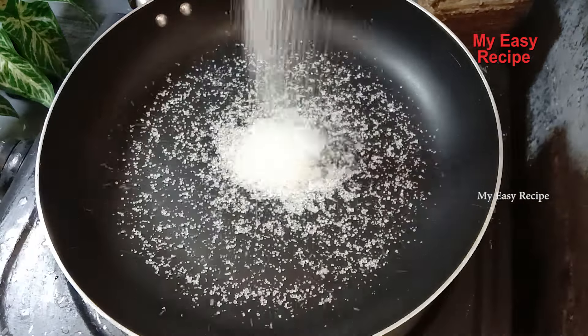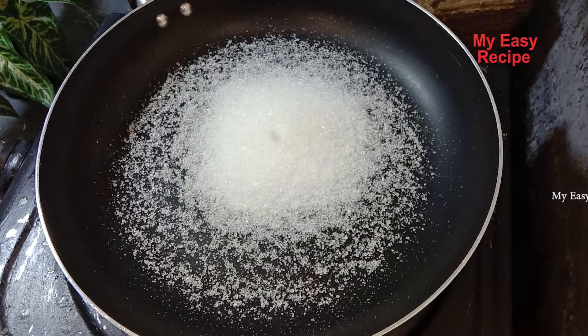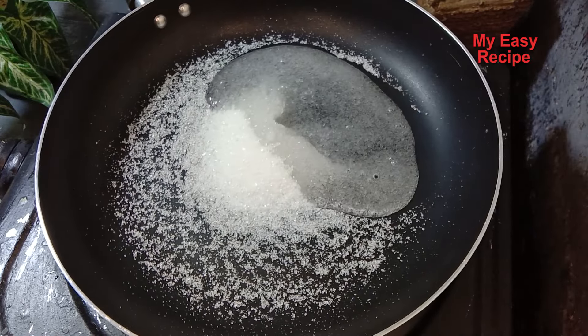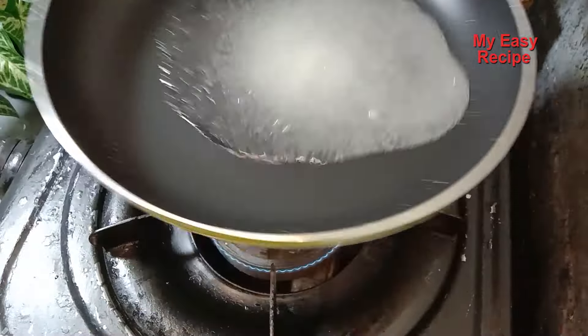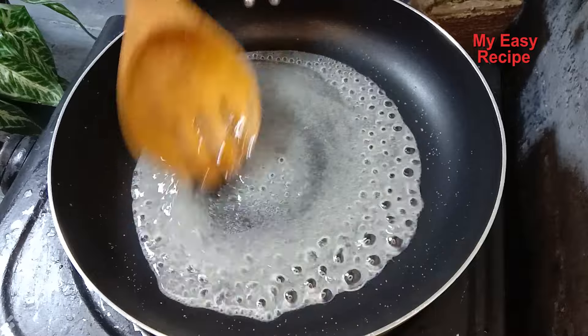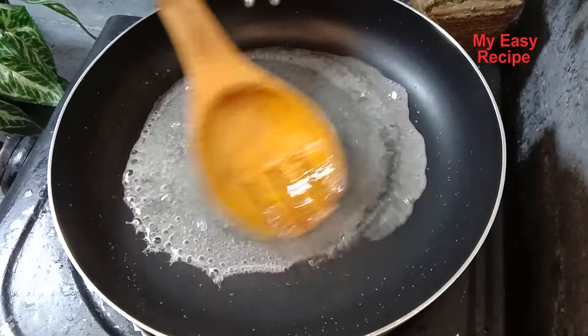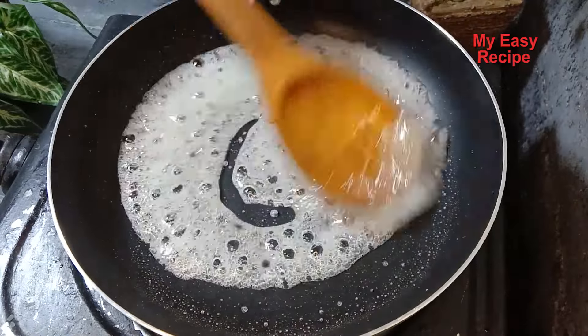Do you want to make an egg charge? Put the egg in the batter. This is a simple case — you can use the egg charge for the eggs. You can use the egg to use the egg charge.